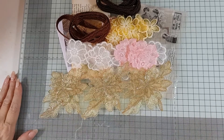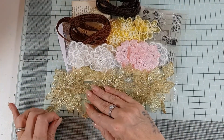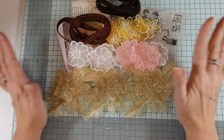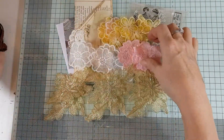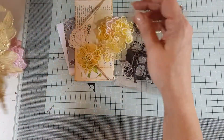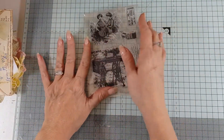Hi everyone and good afternoon. I am here with this week's giveaway. Lots of goodies up for grabs. Let me just snip that and I can tell you what this giveaway is this week. So it's everything you see here. I thought I would raid my appliques and bits and pieces and make it a little bit different.